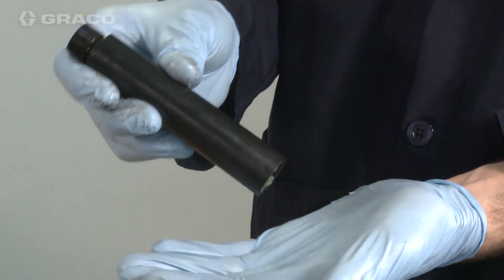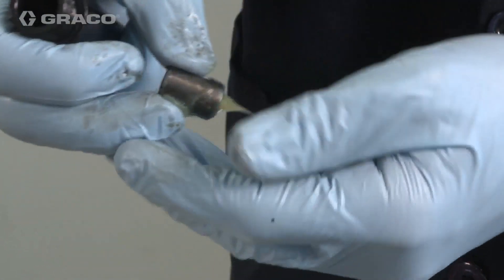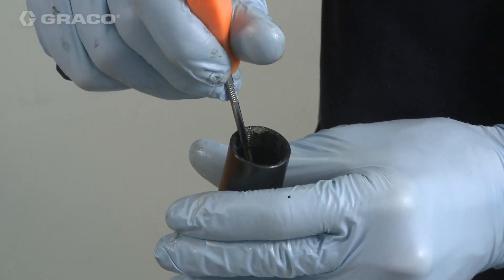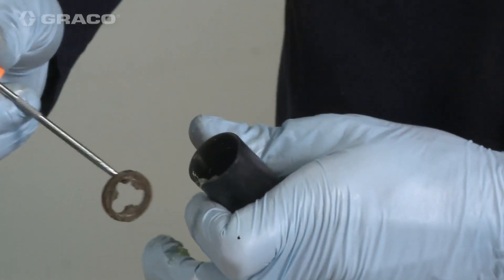Remove the shuttle valve and the spacer. Remove the piston bushing and the spacer, then remove the two backup rings and the O-ring from the piston bushing.